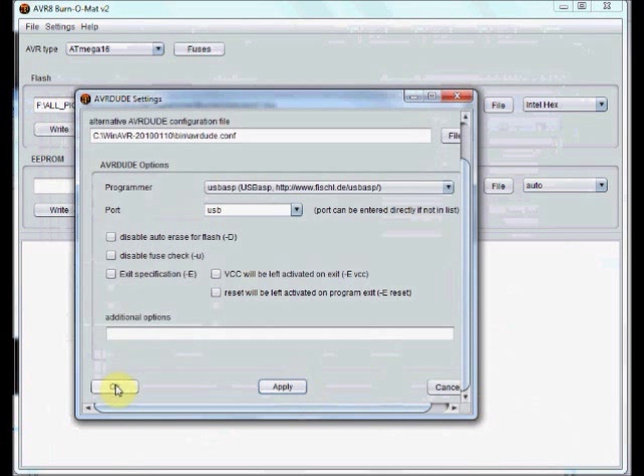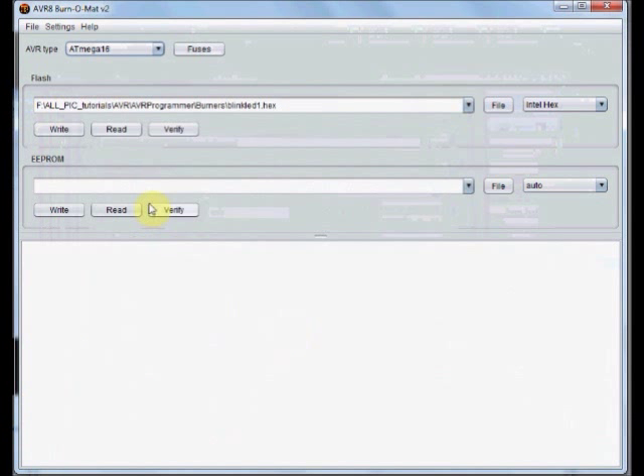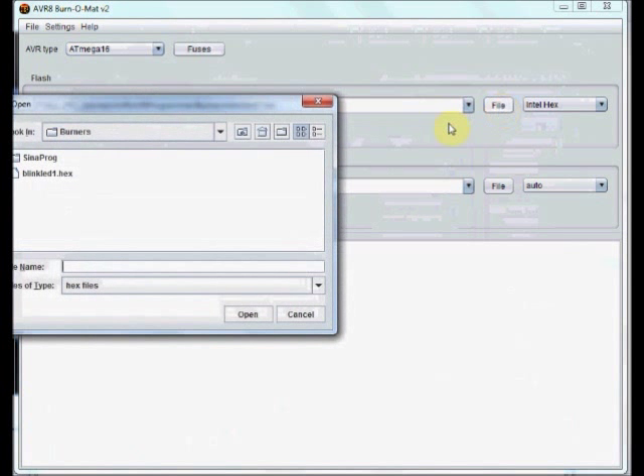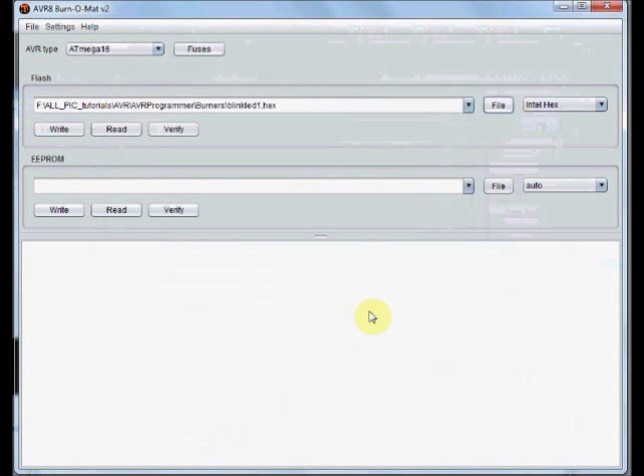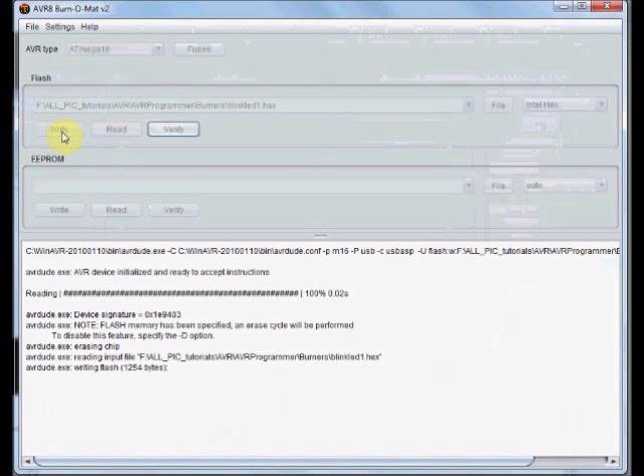Finally, click Apply and then OK. Now you can select the HEX file by clicking on this file. Click Open, and then click Write.